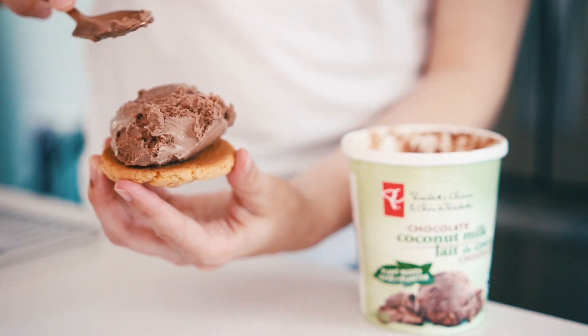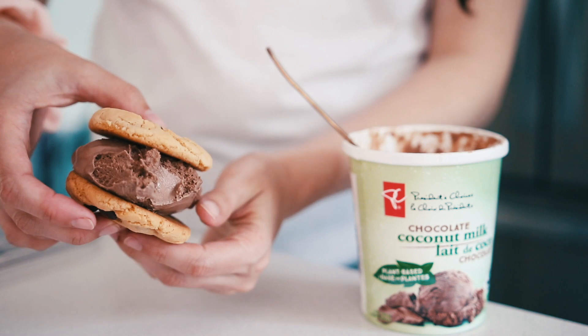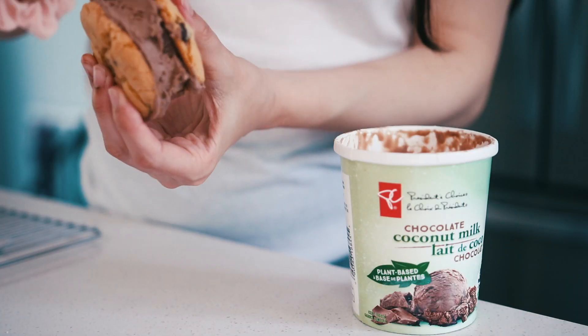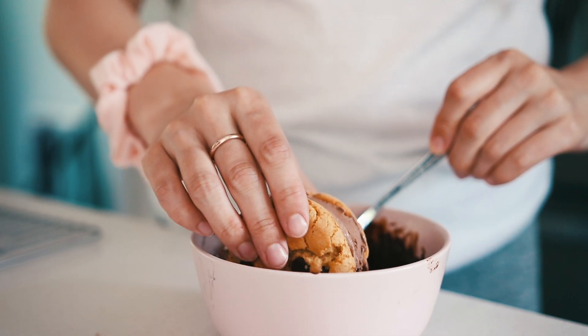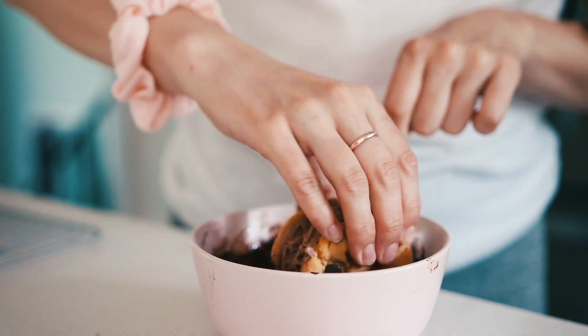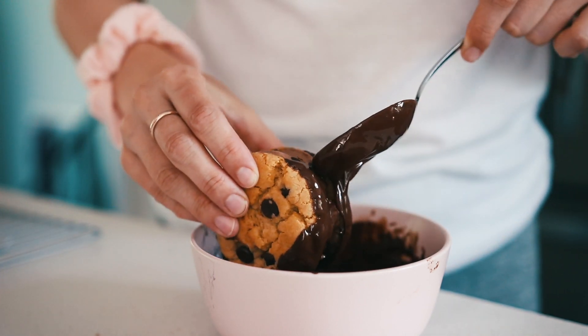For the third sandwich I use the chocolate coconut milk ice cream from President's Choice — this is hands down my favorite ice cream brand right now. They absolutely nailed the texture; it is so perfect, it still stays soft and doesn't get too icy in the freezer. By this point the chocolate was having a harder time sticking, so I just used a spoon to dump it on.